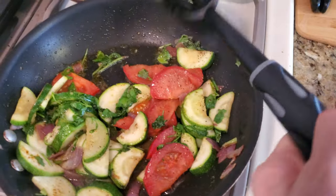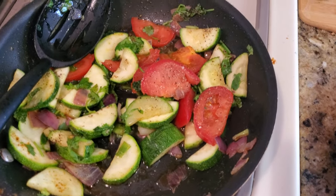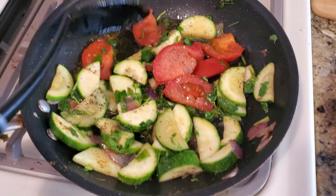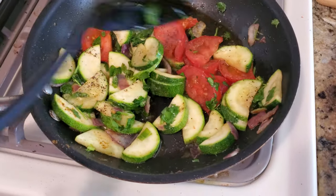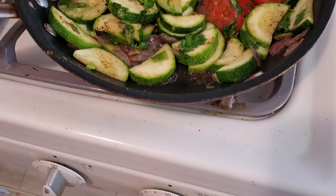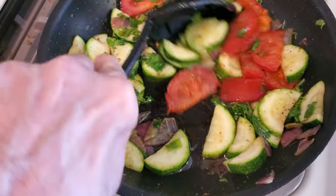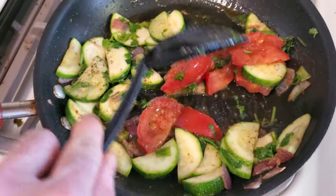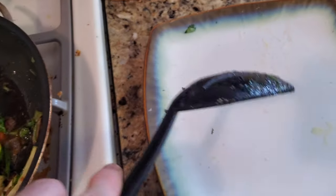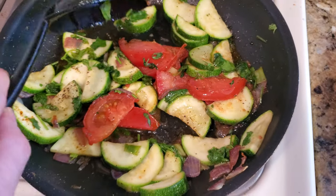We're done — turn the heat down to low for sure. Just stir this about for a couple minutes, then come down here, turn your stove off, and let this sit for like a minute or two to let all the flavors infuse together. Just keep stirring it, and after that we'll plate it and we're all set.